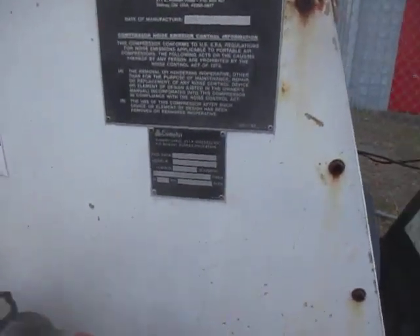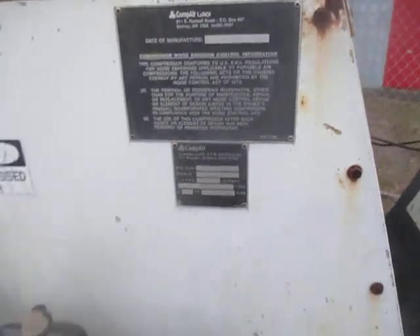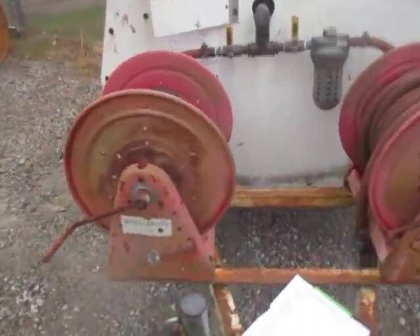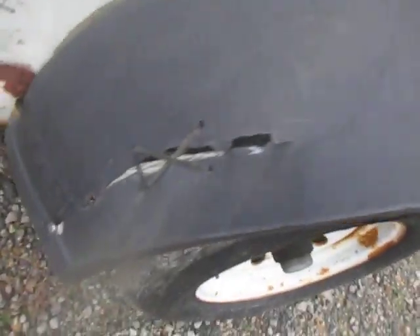What we have here is an air compressor, a Leron air compressor, manufactured 2001. As you can see, the battery was dead so I needed to jump it to start it. Got a little tear in the fender here.